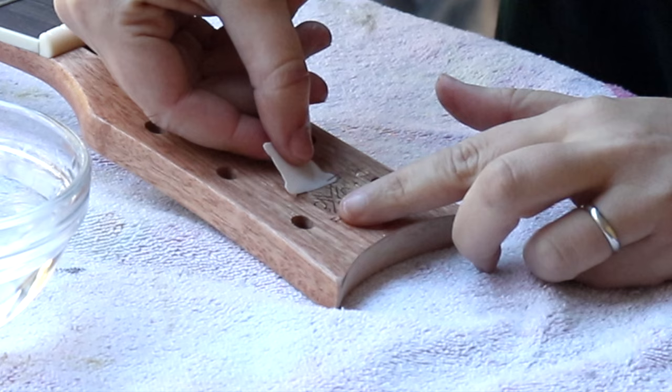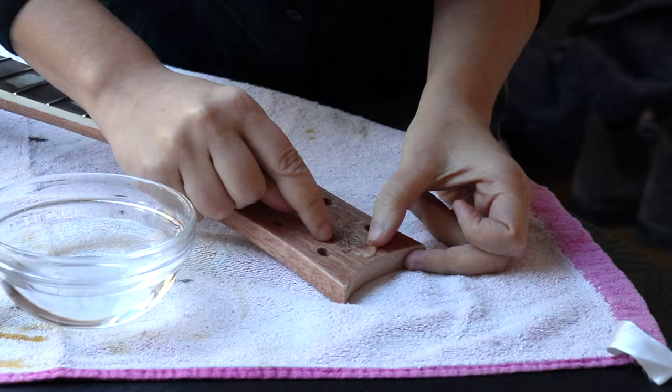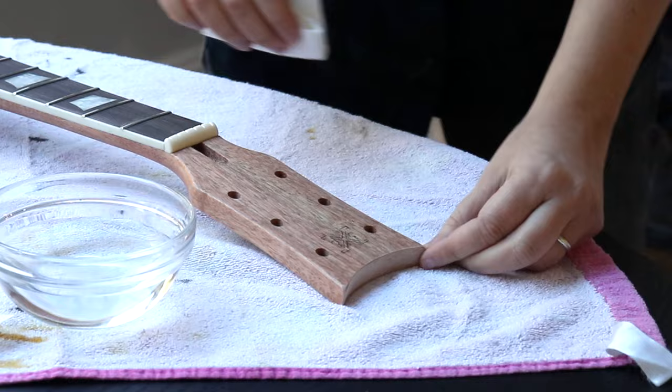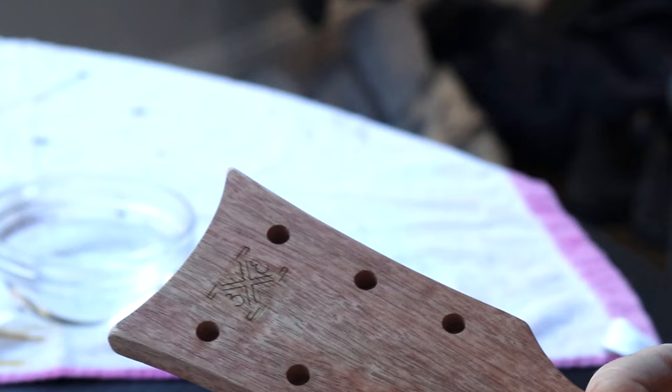Once you're sure of the location, take a paper towel and wipe away any of the excess water by smoothing out the edges and making sure that there are no air bubbles trapped underneath. I forgot to film this part, but you can carefully use a hair dryer to dry it all up so the decal will adhere to the surface better.